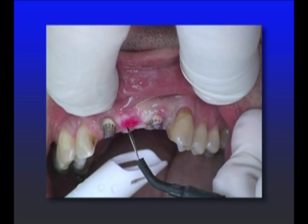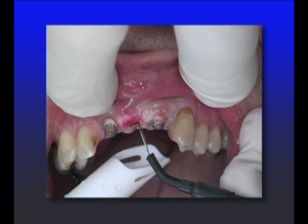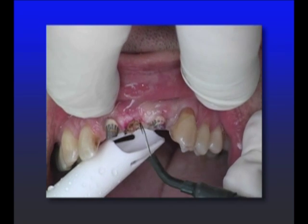Whether you do it with a burr, an electrosurge, or a laser — I've done it with all of them and it seems equally effective. This happens to be a loop on the electrosurge. So I remove the tissue and try the bridge back in.